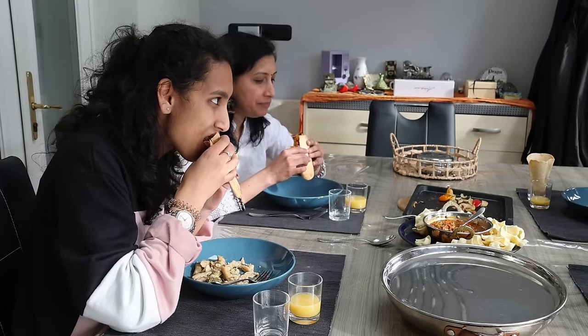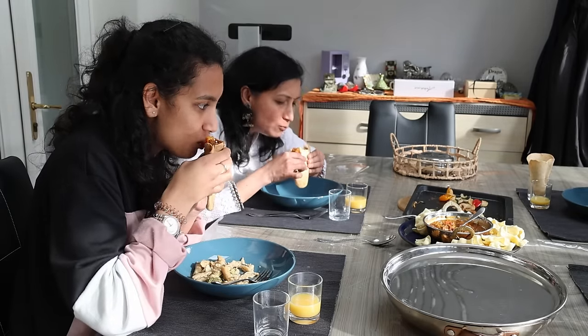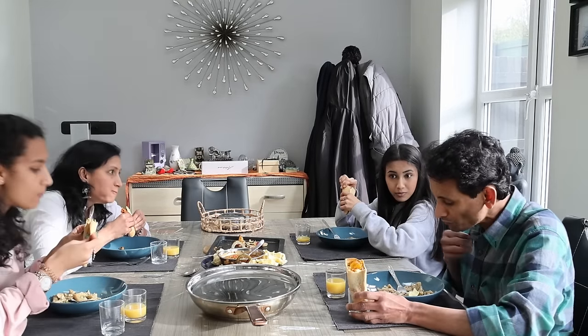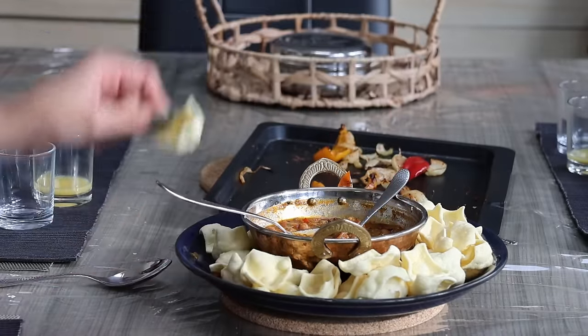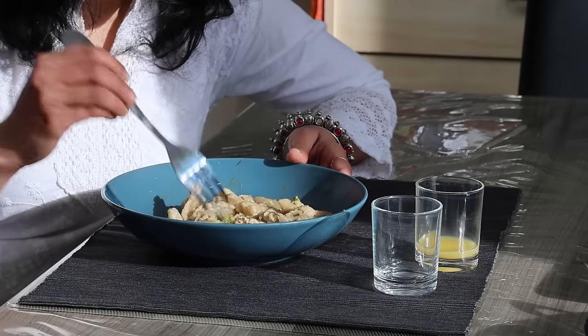Easter holidays begin for us — taking things slow and easy to enjoy my time with family. I have continued my day being creative, working on my next video, and I will be sharing in-laws with all that we do as a family in celebrating days ahead. Thank you so much for watching this video in full — see you all in my next video!